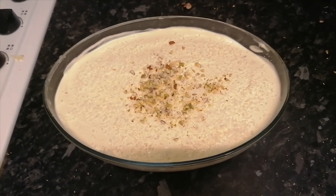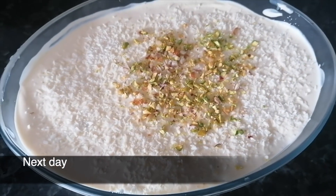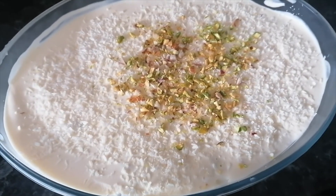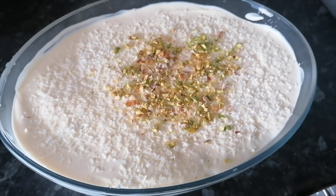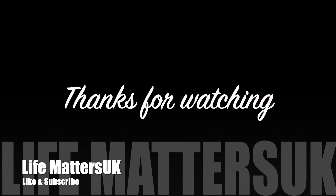So now we are going to refrigerate it. Let's take a look!